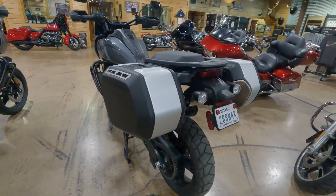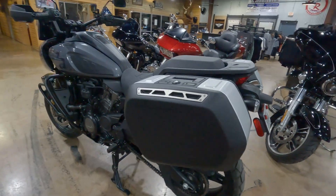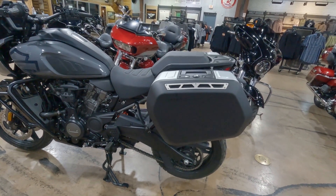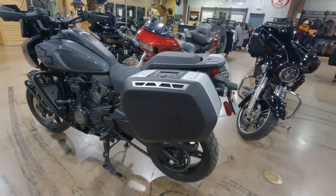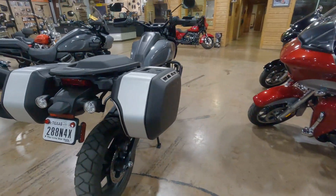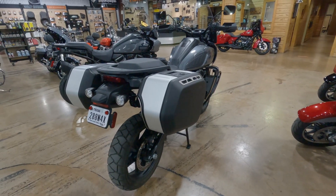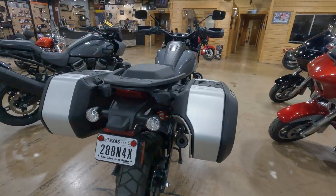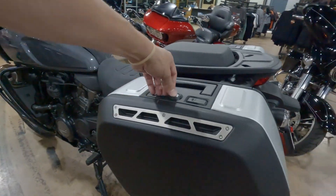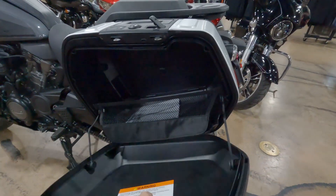So let's start with what is different on my bike. Obviously I have the sport bags — I've covered that in another video — but the reason I chose the sport bags over any of the hard frame-mounted bags is just the ease of use. They pop on super easy, pop off literally in 15 to 20 seconds, and again, super easy to use.